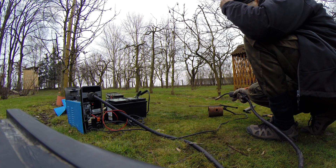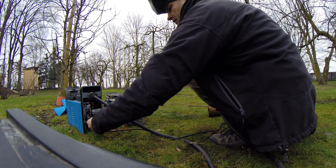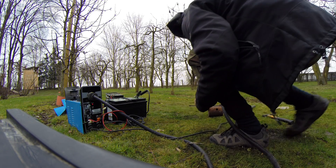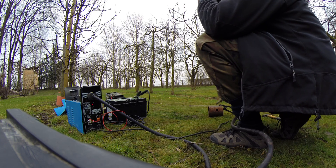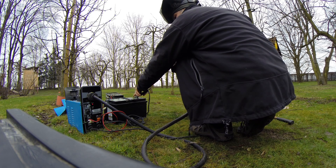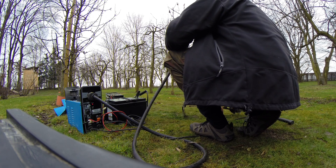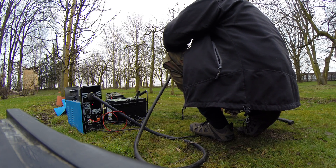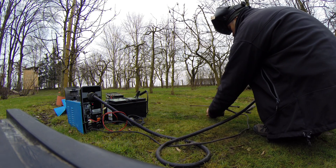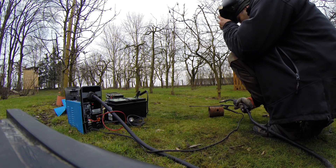Come on, what's going on? No, it's not working. Where is my current? Oh, it's okay — the connection to the ground is not properly mounted.